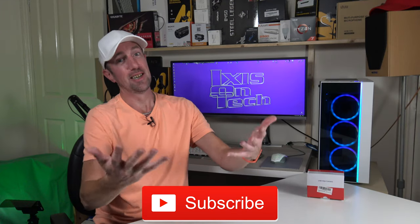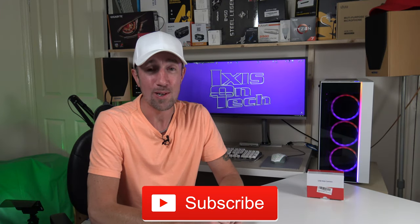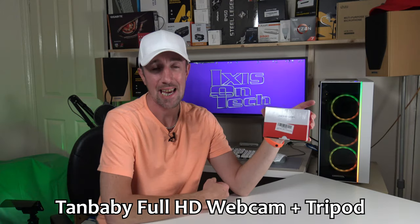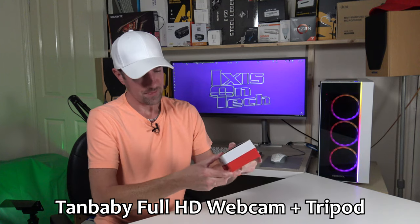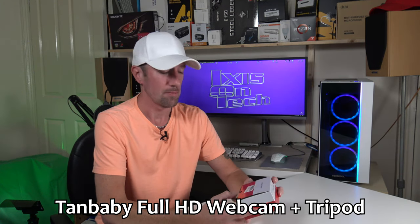Hi everyone, welcome to IoT X's On Tech. Thank you very much for joining me today. I am of course X's. So how are you all? I hope everybody's safe and well. So today I have this little unassuming red and white box. This is a Tanbaby 1080p webcam with tripod. I've been working from home, as most of the world has been at the moment, and I thought it time to invest in a new webcam.